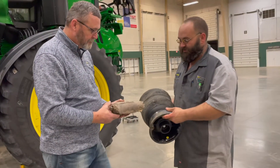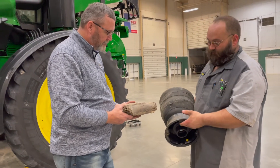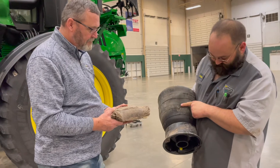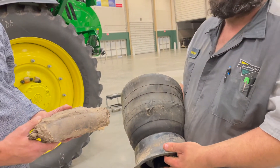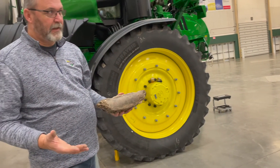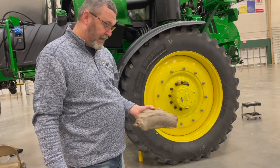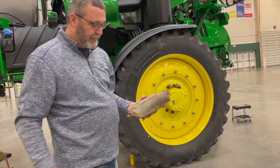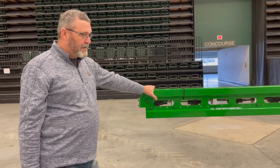A daily service on your machine is to make sure dirt is kept away from the airbags — as you can see here, mud built up around this airbag and wore a hole in it, which then made it so the suspension would not inflate. It's a common problem, especially in the spring in wet and muddy conditions. That airbag didn't have very many hours on it before it failed, just from lack of keeping it clean.